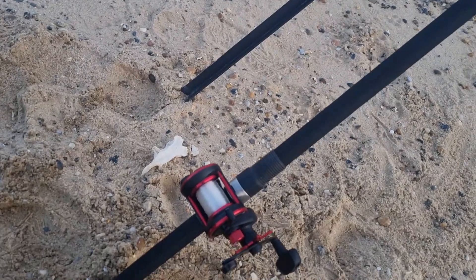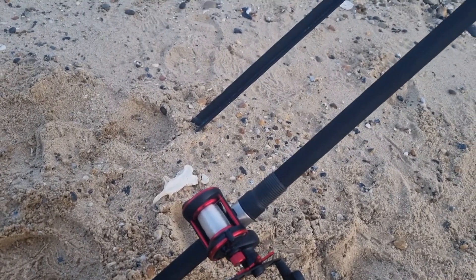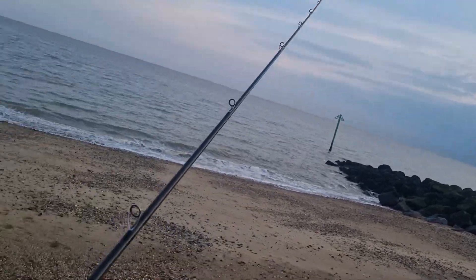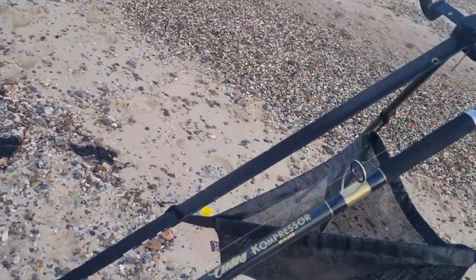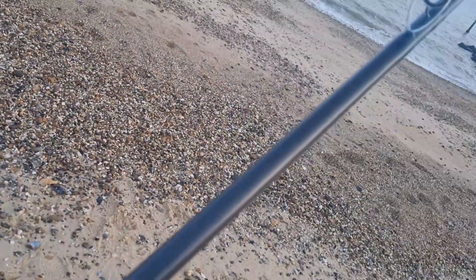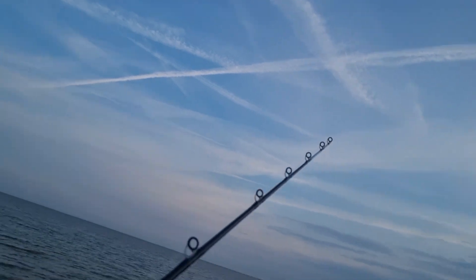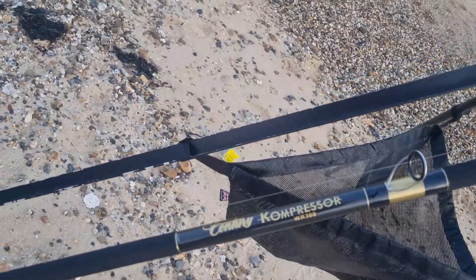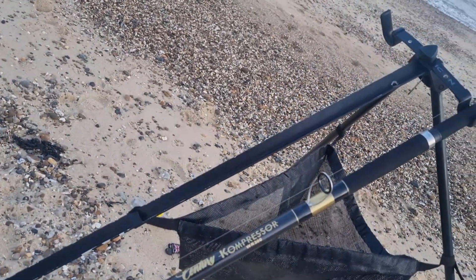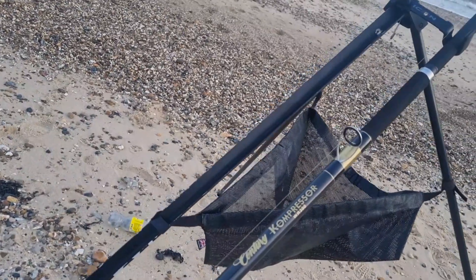Before we lose the light, I'll go through my setup. As standard — Penn 525 Mach 3, £15 line, I believe that's Aso Classic, fantastic line and it's cheap as well. Going up to Century Compressor WR300. I've just had this rebuilt — East Coast Rod Builders and Repairs. He's done an absolutely fantastic job, it's come up like new, the whipping is absolutely gorgeous and he's put reflective tip tape on the top as well. I use these rods for my heavy duty fishing — ray fishing, fishing up the Bristol Channel and down Wales. Massive thank you to him.